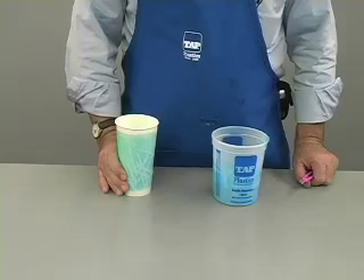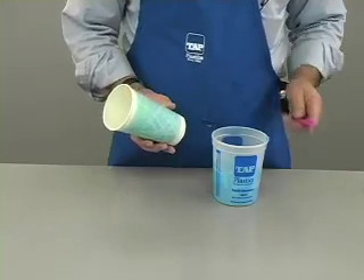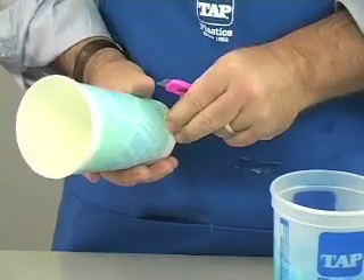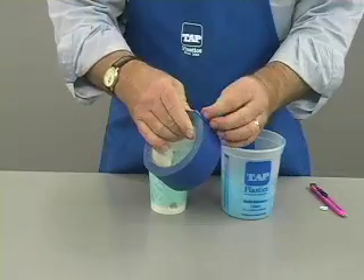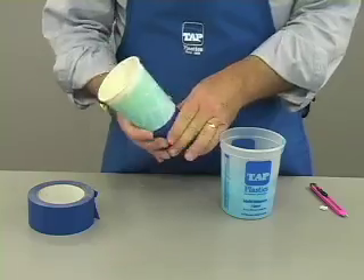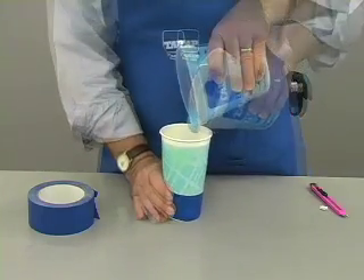The other bubble removal method does not require any special equipment. Take a paper cup such as this and cut a one half inch diameter hole in the side near the bottom. Put a piece of tape over the hole. Now pour the mixed silicone into this cup.